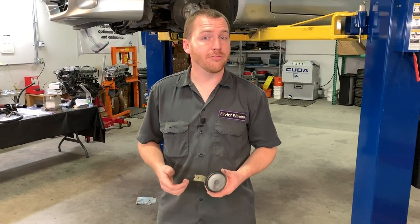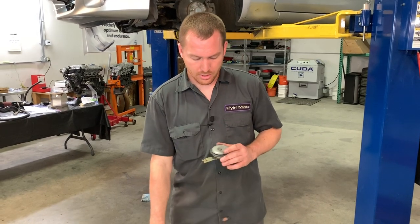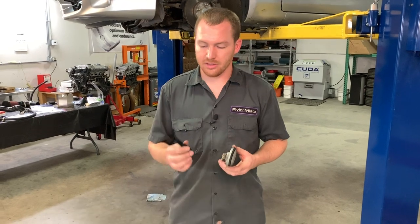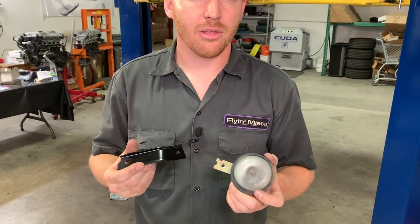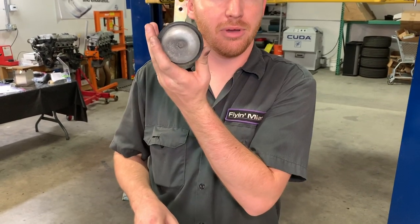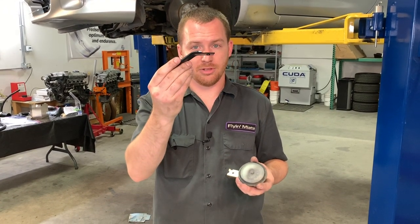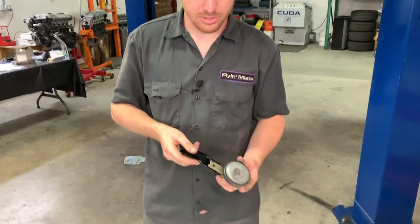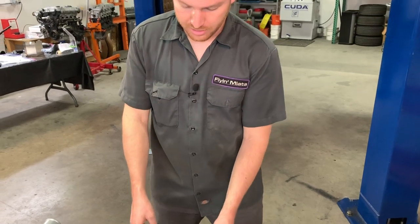These next few steps may not be necessary for everyone, but we'll cover them in case you have power steering or a horn in the way of your intercooler fitment. The stock horn is on a stock bracket hanging in front of the condenser. One option is to simply relocate it — bend the bracket, mount it higher, or in this case, chop off part of the wall section of the bracket so the horn can be turned to the side and gain enough clearance.